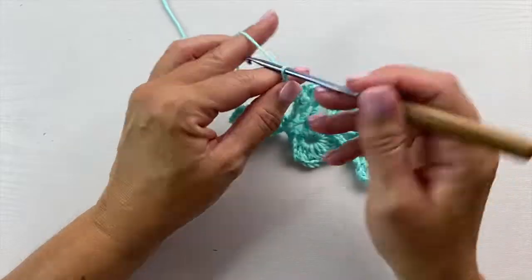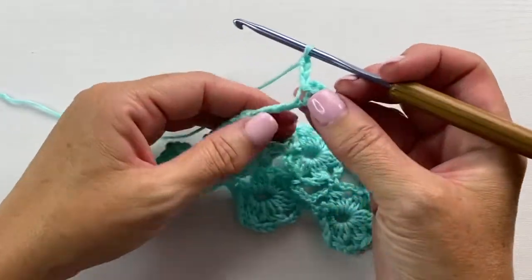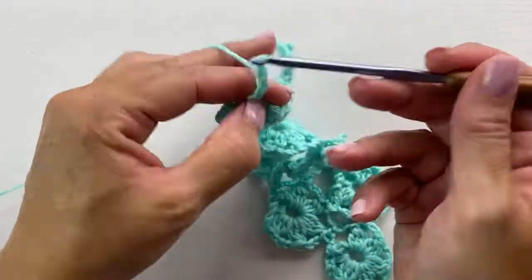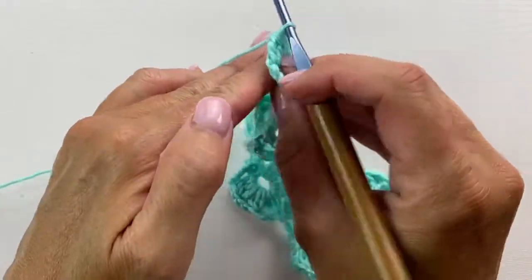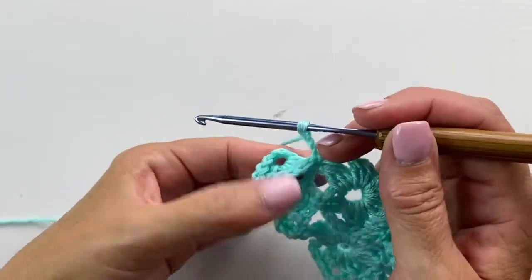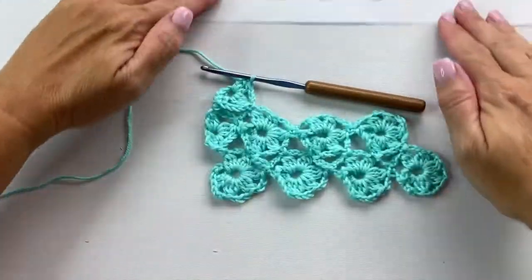So the first motif on row 3 starts with a chain 9. Slip stitch to the fifth chain from your hook to form the ring. Chain 3, slip stitch to the third chain, making sure you leave the last chain unworked. Then working around those two chains, work a double crochet in the ring, chain 3, 3 double crochet cluster in the ring. Chain 2, then slip stitch to the next cluster stitch on the adjacent motif. Chain 3, then working in our first motif again, work one more 3 double crochet cluster. This is what your work should look like at the end of that first motif.